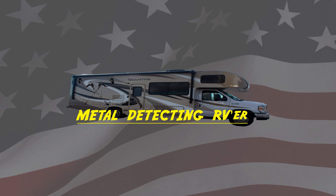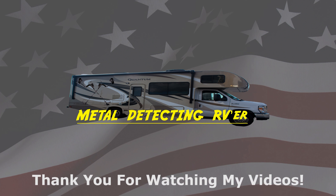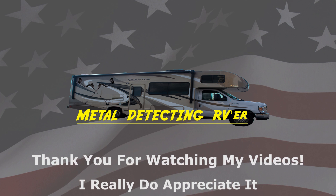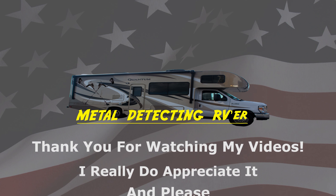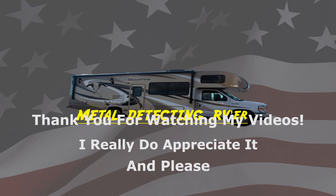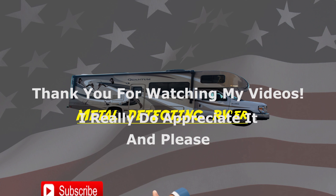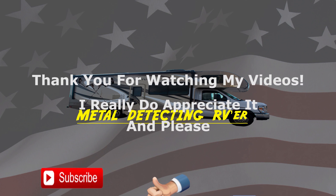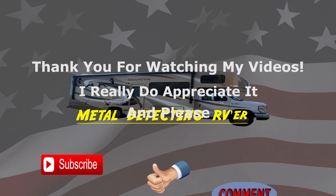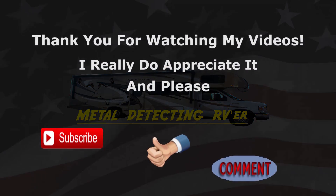Hey there, Phil here. First of all I'd like to thank you for watching my videos — I really do appreciate it. Please, if you like my channel, go ahead and subscribe to get all the upcoming videos. And don't forget to give me a thumbs up if you like the videos, and leave me a comment — I appreciate it. Thank you.